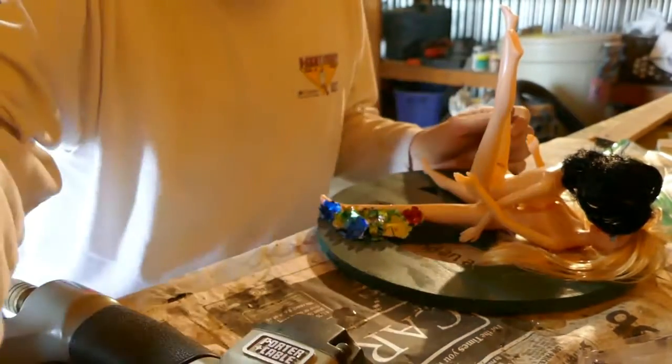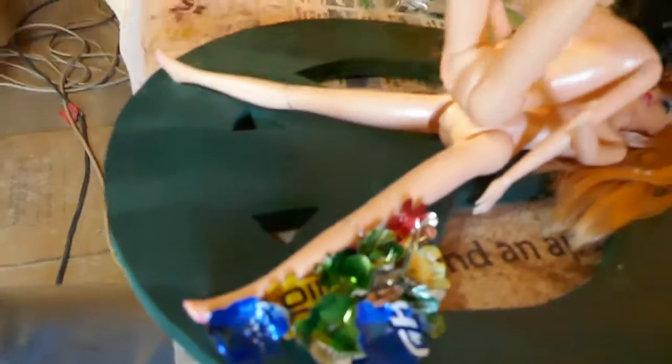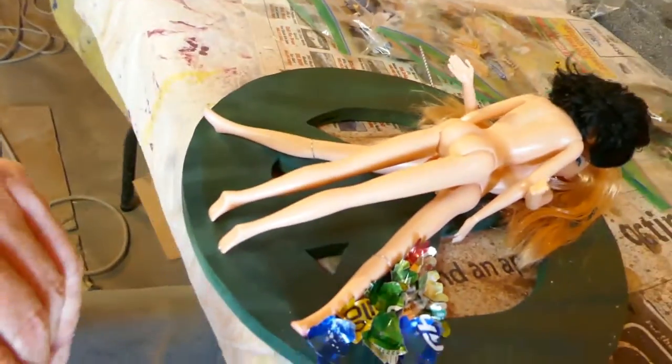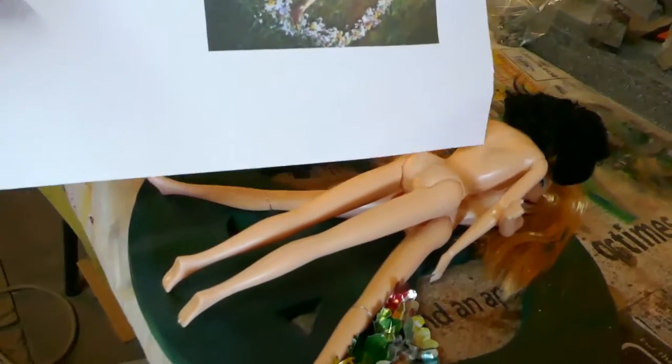Now you know why I'm wearing ear protection — because when that air compressor kicks in it gets really loud. Anyway, you can see what I'm doing. That does go down there. So hopefully in the end we're going to end up with something similar to this; I'll just keep working on it.